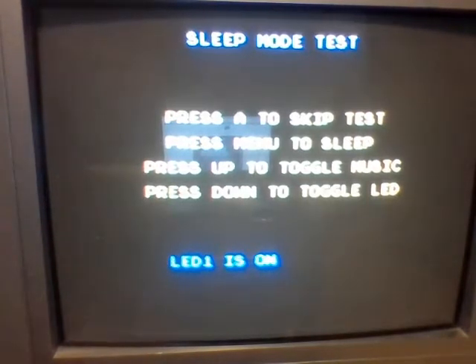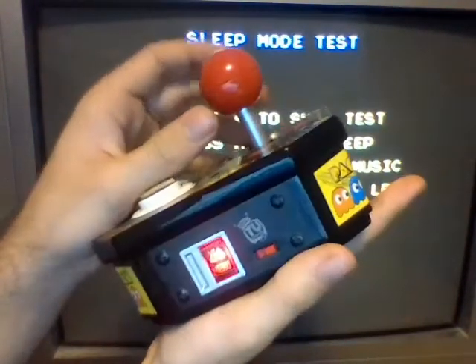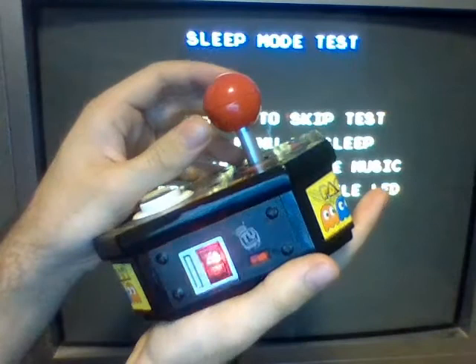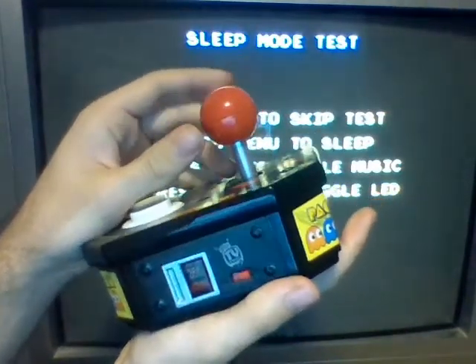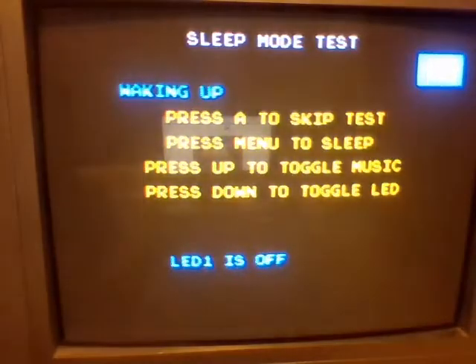Here's a sleep mode test. This is really interesting — you can get music from New Rally X in here. Pretty entertaining, but nothing you can do here. By holding down, you can toggle the LED light, which is pretty cool. And if you press A, you can put the thing to sleep, then by pressing Menu again you can wake it back up.